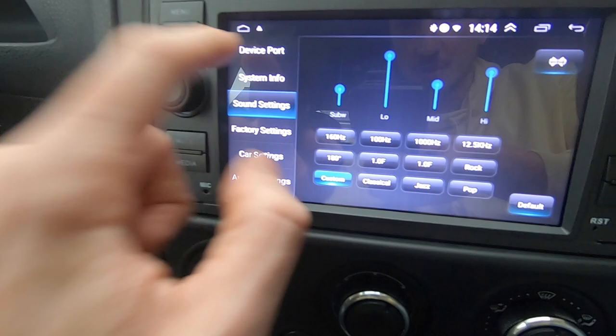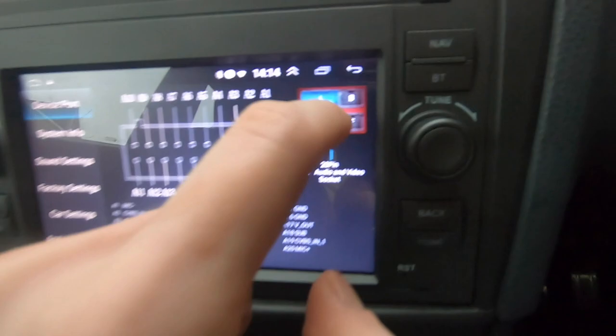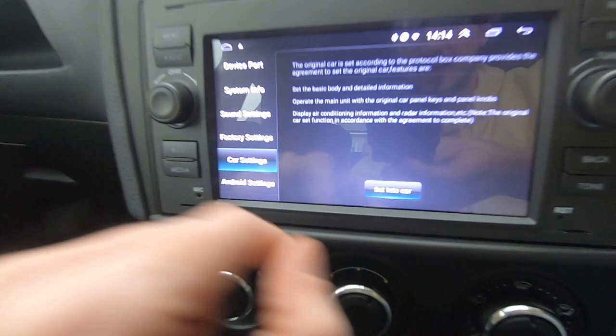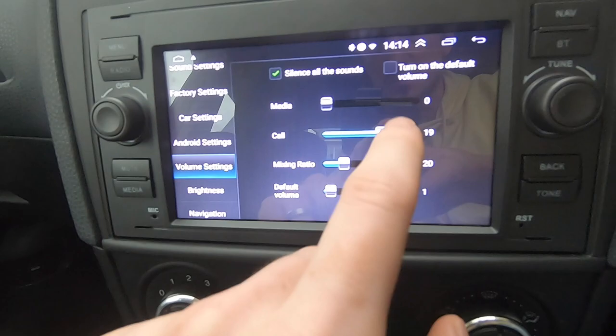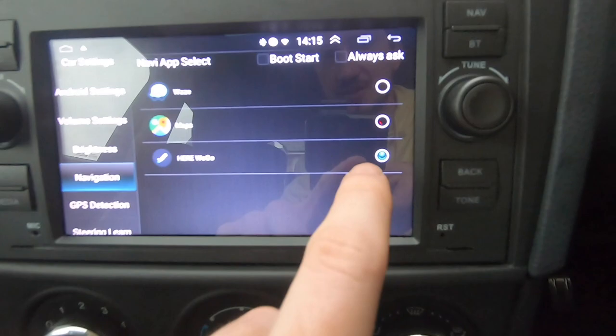If I go back to the menu and into settings - you've got device port, and what's really cool is if you click on them it tells you what each of the ports at the back of this unit are, which is a nice bit of information. There's a back button at the top which sometimes you have to press a little bit harder than you think. System info is all about the device. Sound settings we've done. Factory settings, car settings. Android settings covers things like wireless internet, volume - you've got your media, call volume, mixing ratio and default volume, and brightness.